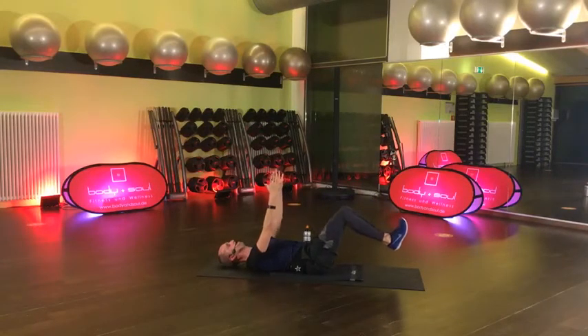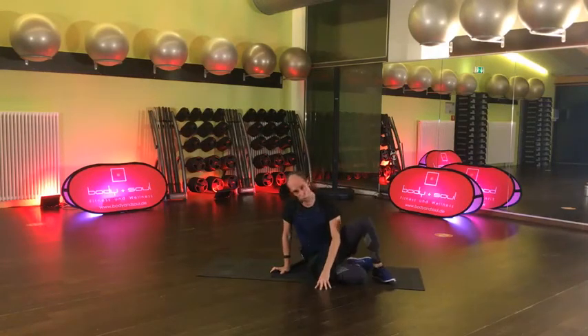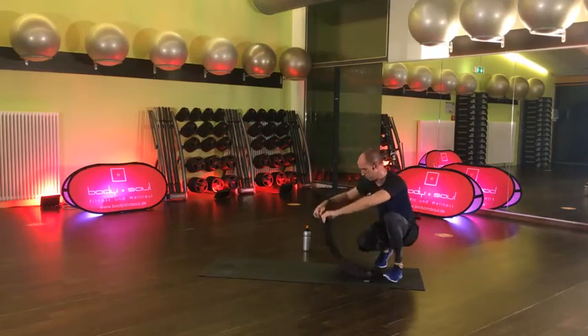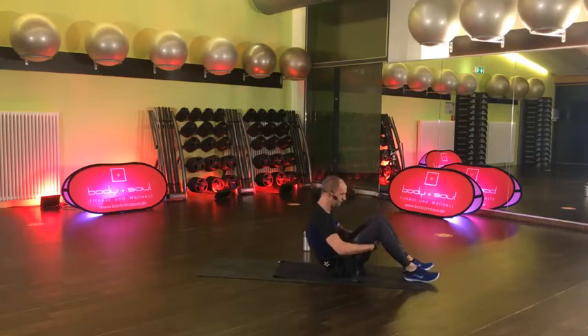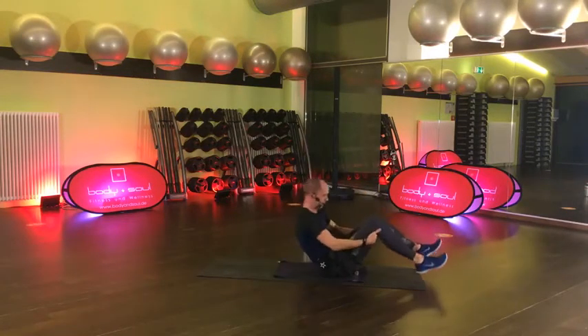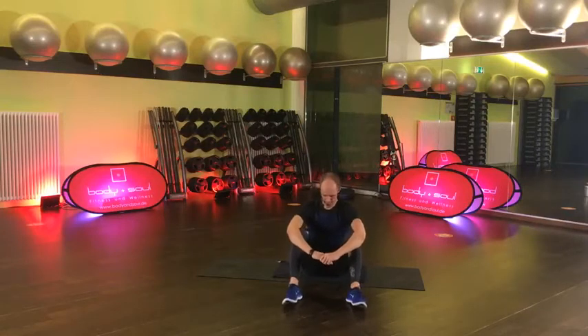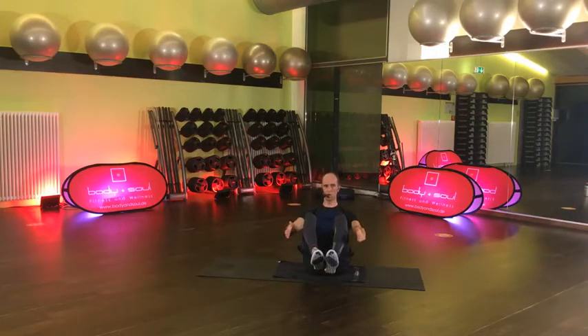Wenn du dich so ganz klein machen willst – komm, mach mal. Zieh durch, zieh durch. Du hast jetzt noch 15 Sekunden, komm. 8, 7, 6, 5, 4, 3, 2, und lösen. Zieh dich hoch zum Sitzen – jetzt kommt wieder das Boot. Einmal durchschnaufen. Bereit – 4, 3, 2, go! Komm, halten, nur halten und lächeln. Komm, das Boot – lass das Boot nicht untergehen, bleib schön stabil. Bauchnabel rein.